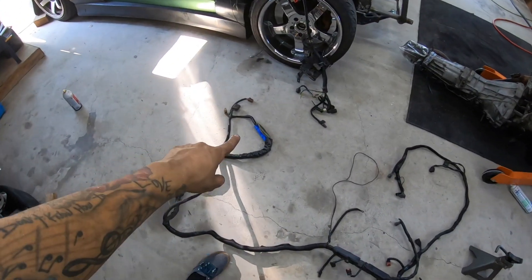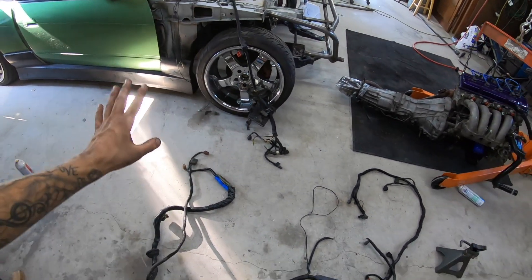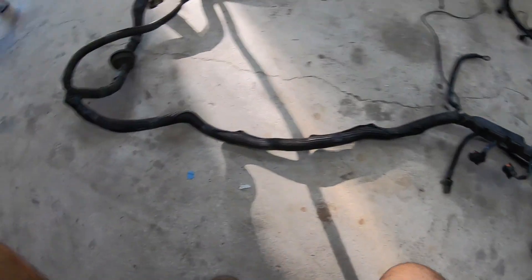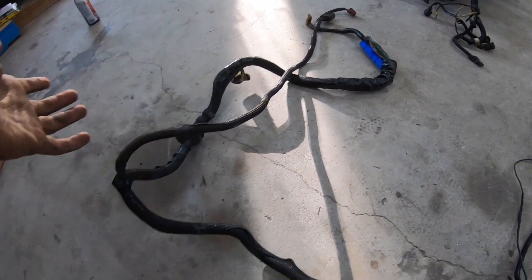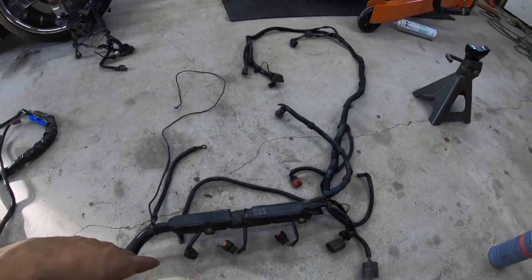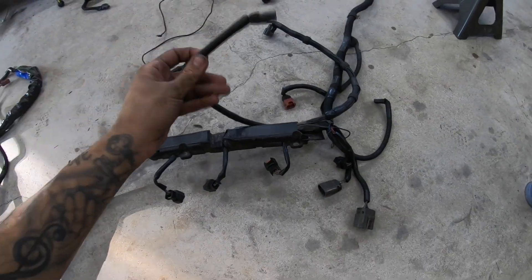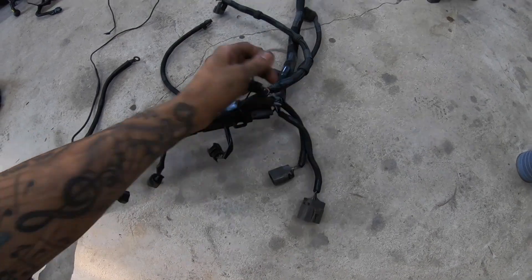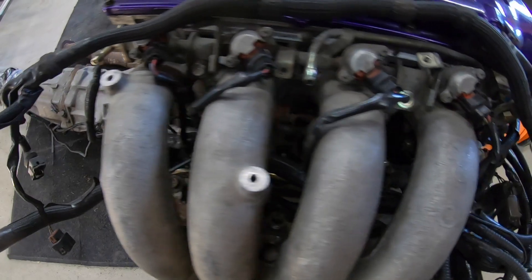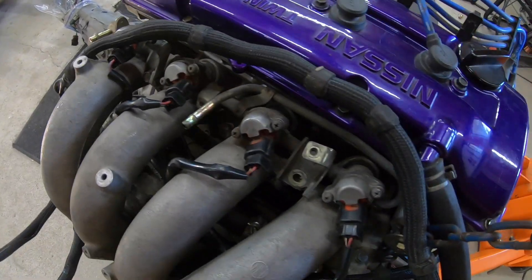The engine harness I had for the KA was super trash — cut up, the plug into the dash harness was all messed up and missing, all hardwired. One of my friends in Texas posted this harness for sale. He was like, 'Hey, this is an OEM harness that I refreshed with all new plugs and new loom.' We made a deal, he shipped it out here, and now I have this super nice harness. I ran the harness through the intake manifold — all you see are the injector clips right there.